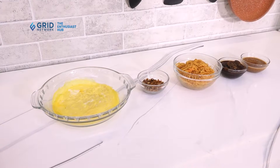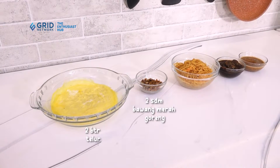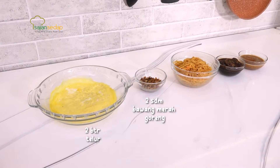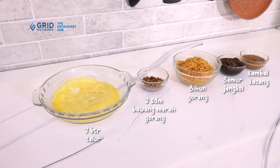Untuk bahan pelengkapnya, ada 2 butir telur yang sudah dibuat dadar rawis, 2 sendok makan bawang merah goreng untuk taburan, ada bihun goreng, ada semur jengkol, dan yang terakhir ada sambal kacang. Bahannya sudah lengkap, sekarang kita langsung masuk ke proses pembuatannya.